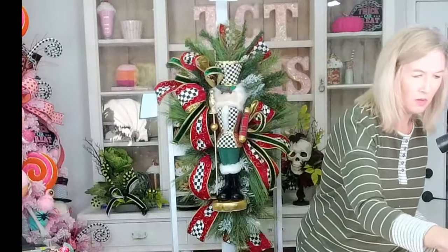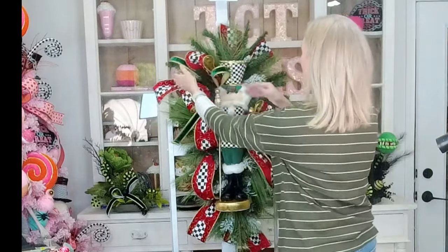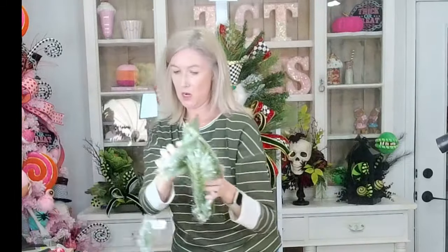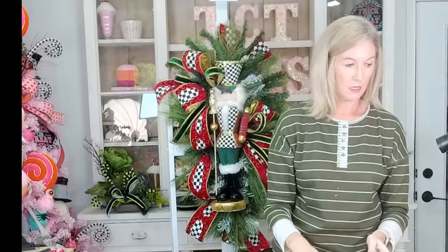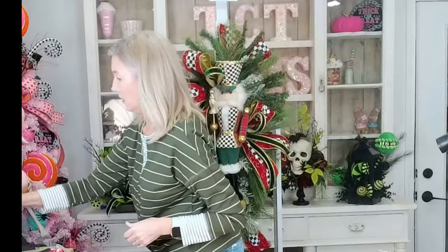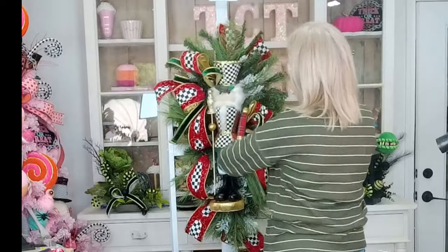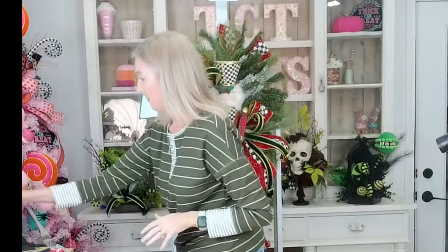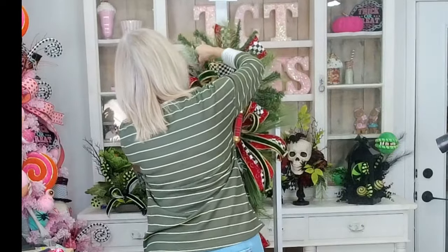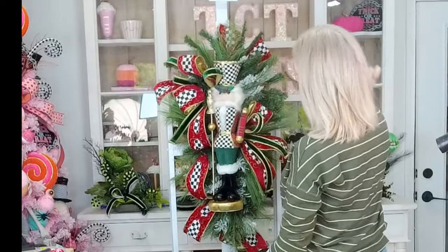I have you guys up on the easel now and let's finish it out. I'm going to go in with some of our little pieces that we cut up — our little frosted ones. Let's go in with a couple of these, and then we're going to add our ornaments. Actually, let's stop — before we add any more pieces of that, let's get our ornaments added.